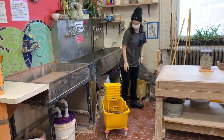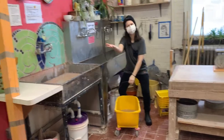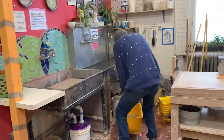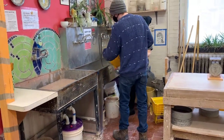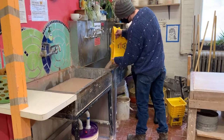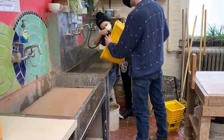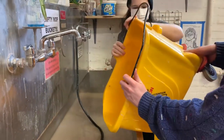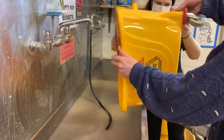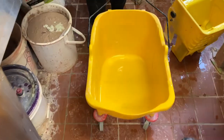Then she removes the wringer from the mop bucket. Malia can't lift the bucket by herself, so she asks for Andy's assistance. They bend at the knees and lift the bucket together, then clean out the bucket with the hose. Now the bucket is clean and ready for the next person to use.